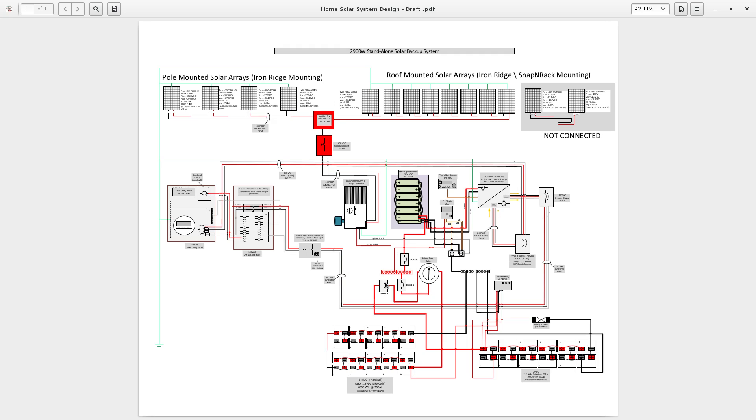Once the nickel-iron cells have reached a satisfactory state of charge, the excess power can be fed to the secondary battery bank to charge it up or keep it in a float condition. That is done through this smart battery combiner.